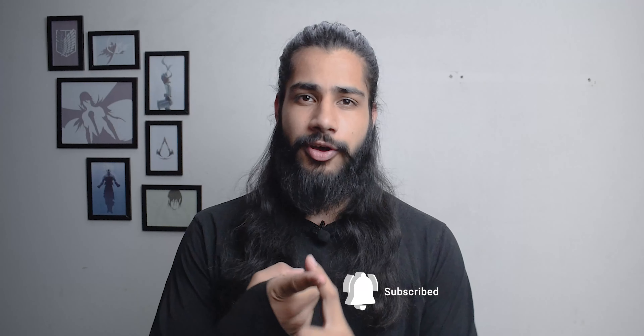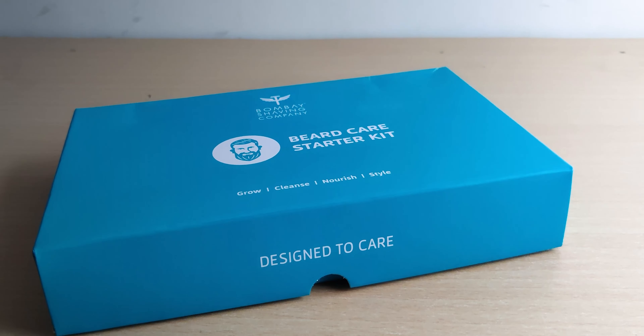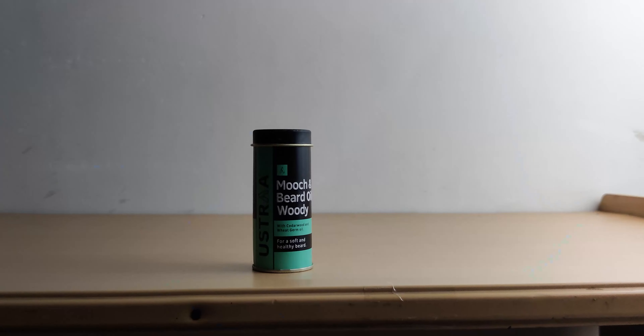I've had a respectable beard for a few months now and there are many different beard oils that I've tried and applied. I've used the Ustra beard oil, the Bombay Shaving Company kit, and the Fi beard oil, but the best one yet in my opinion is this one.